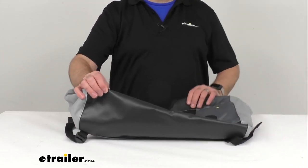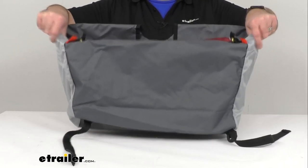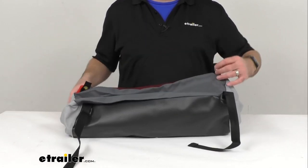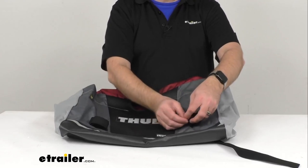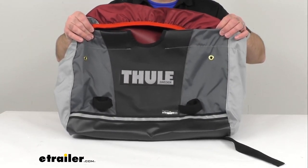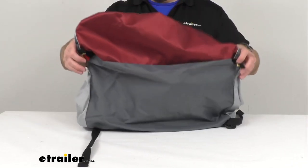This cargo bag is exactly like the one that you are needing to replace. Of course it's directly from Thule, and let's see the straps here. So this is directly from Thule, so you can trust that this is going to fit right in place of the original that you are needing to replace. You're not going to have to worry about compatibility issues or anything like that. This is going to slide onto the cargo bag frame, which is obviously sold separately.